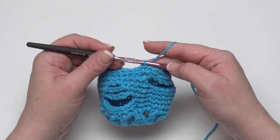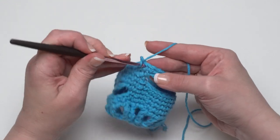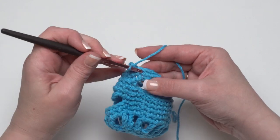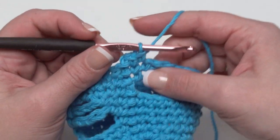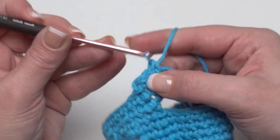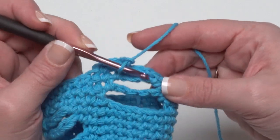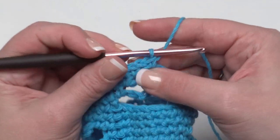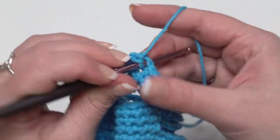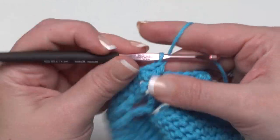In round eleven, keep the pattern going. Start with a chain one and single crochet in each stitch until you get to the chain space. Single crochet in the chain space, chain one — because these chain spaces have been shrinking — single crochet in that same chain space, then just continue to single crochet around until you get to the next chain space and do the same thing.